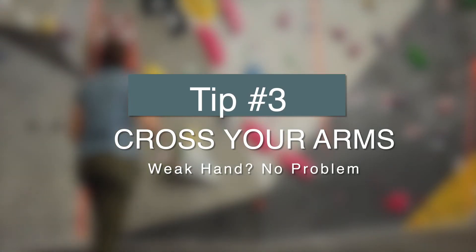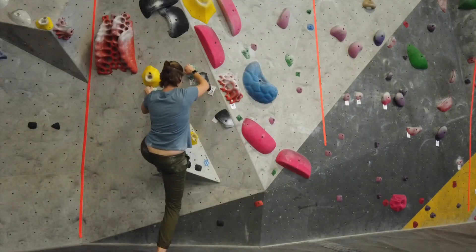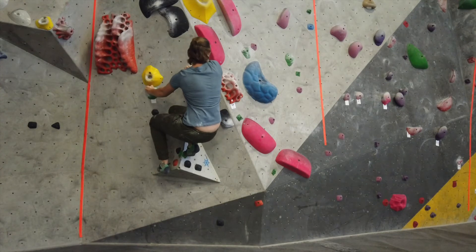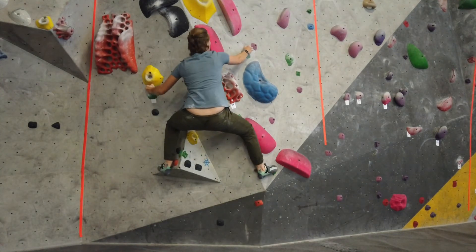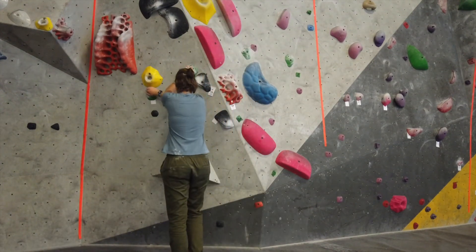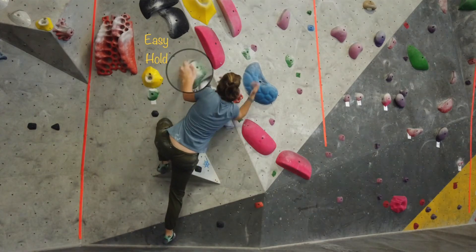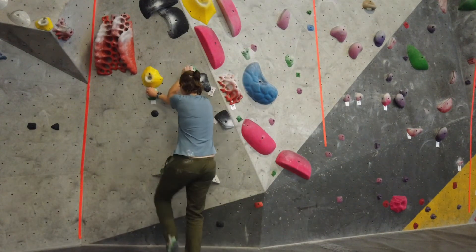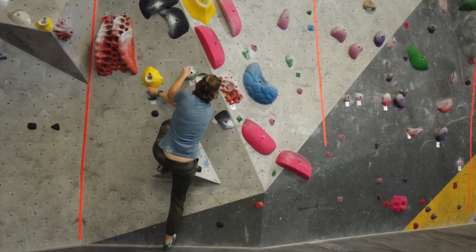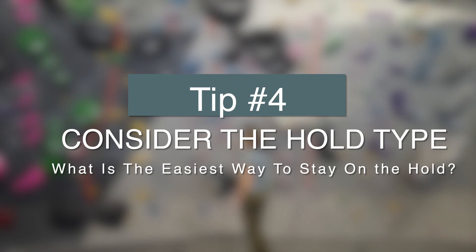Tip number three is that sometimes you have a good hold and sometimes you have a bad hold, and sometimes the solution is to cross your arms. For example, in this climb I was fine just moving over with hands straight as they were. But if your left hand is a little bit weaker, you can cross your arms so that your left hand is on the more stable, easier hold, and then make your first move from there.